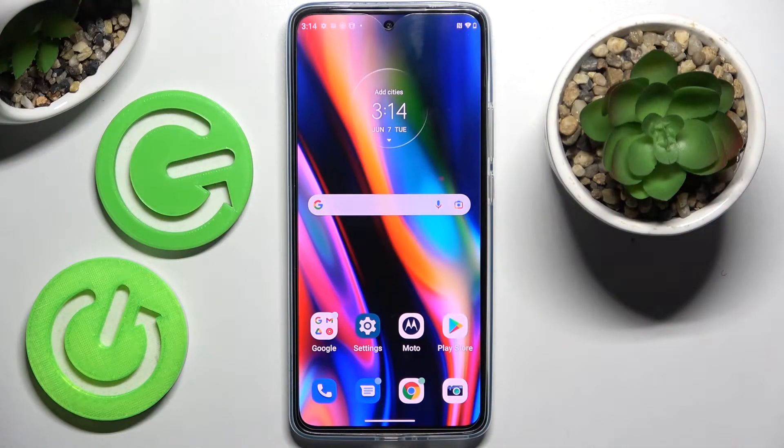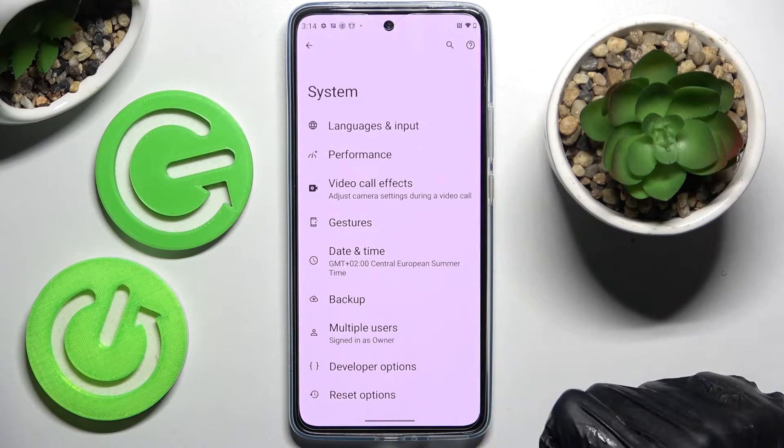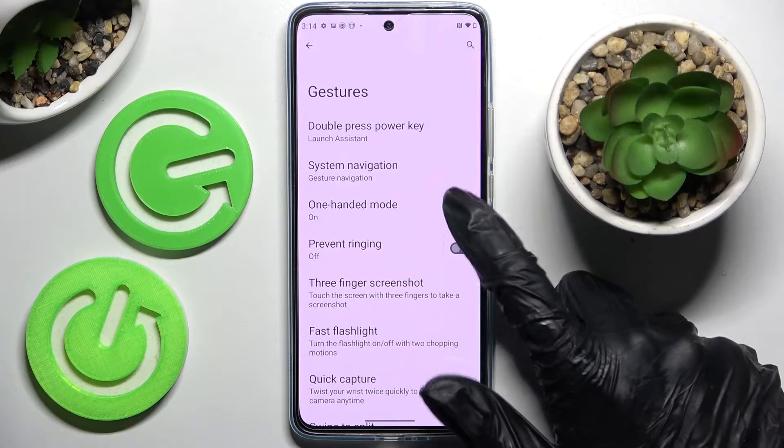Hi! In front of me is Motorola Edge 4D and today I would like to show you how you can use one-handed mode on this device. Firstly, go into settings and scroll down. Now choose system gestures and finally one-handed mode.